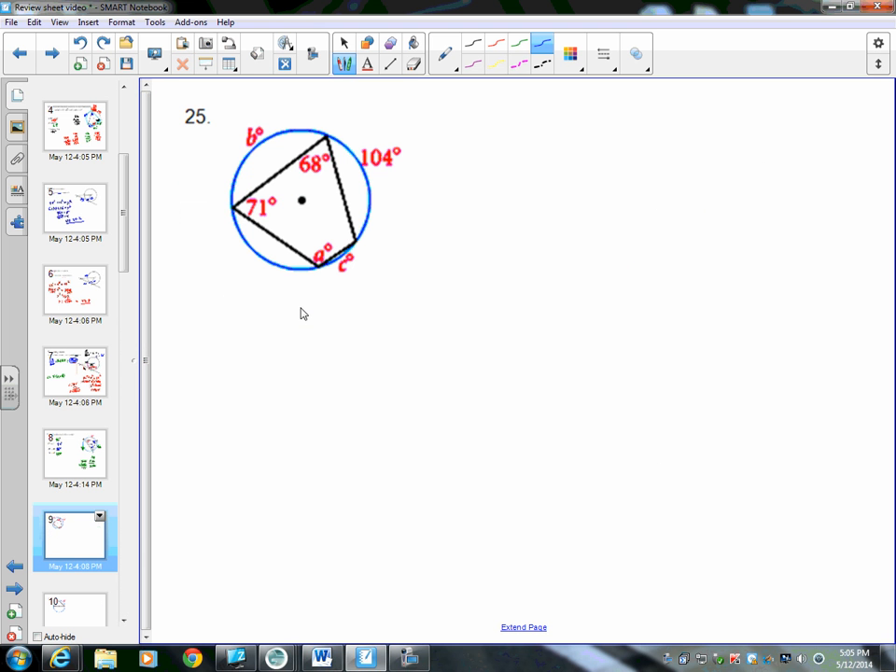This next problem is similar but uses a four-sided figure inscribed in the circle instead of a triangle. It's similar to questions 15, 16, and 17. We want to find angle A, arc B, and arc C. If a quadrilateral is inscribed in a circle, opposite angles are supplementary. So 68 and A are opposite angles that must add to 180. Therefore 180 minus 68 equals 112, so angle A is 112 degrees.